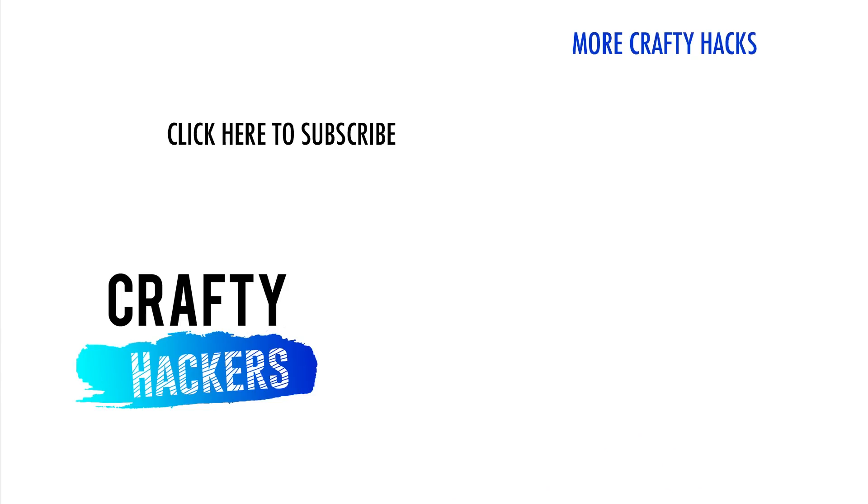Thank you all for watching our video. Let us know in the comments how you plan on hacking your next bottle of Coca-Cola. And don't forget to subscribe. See you next time.